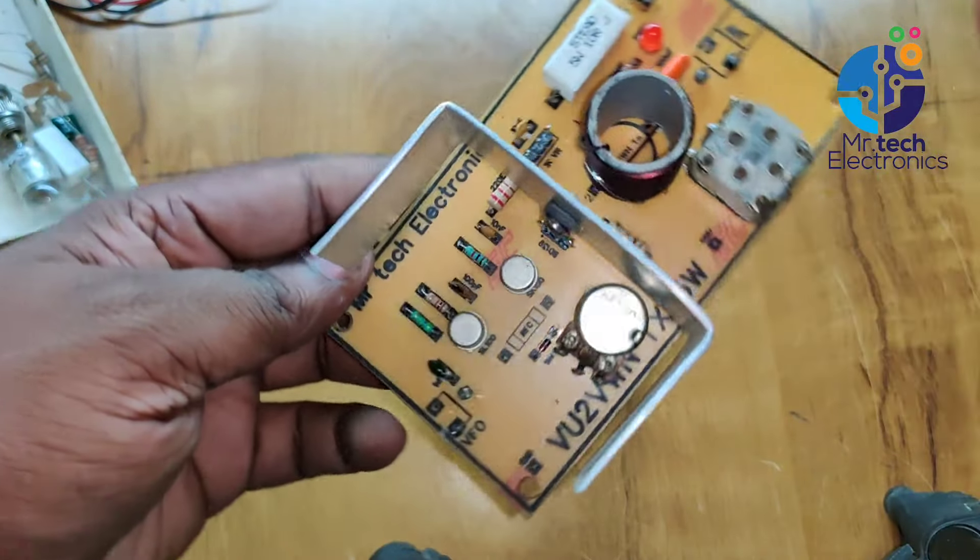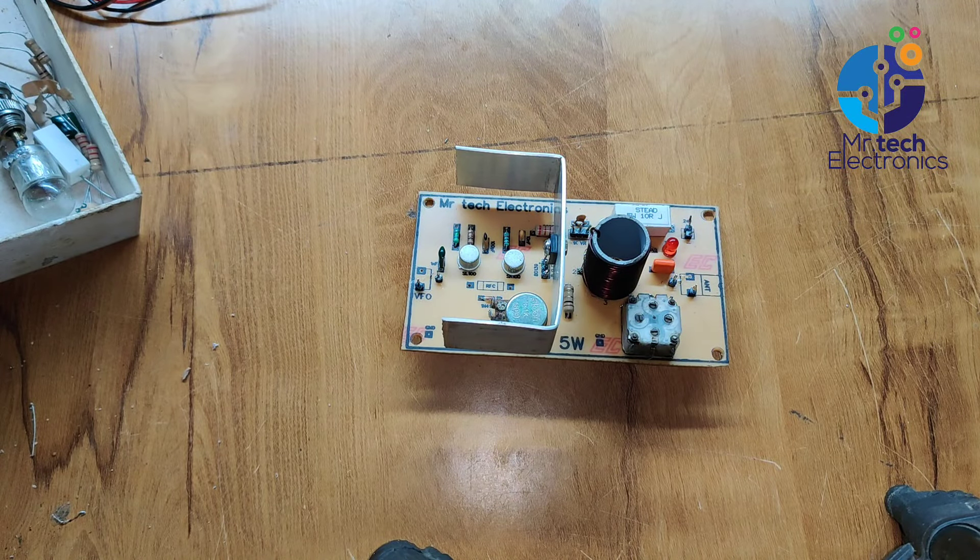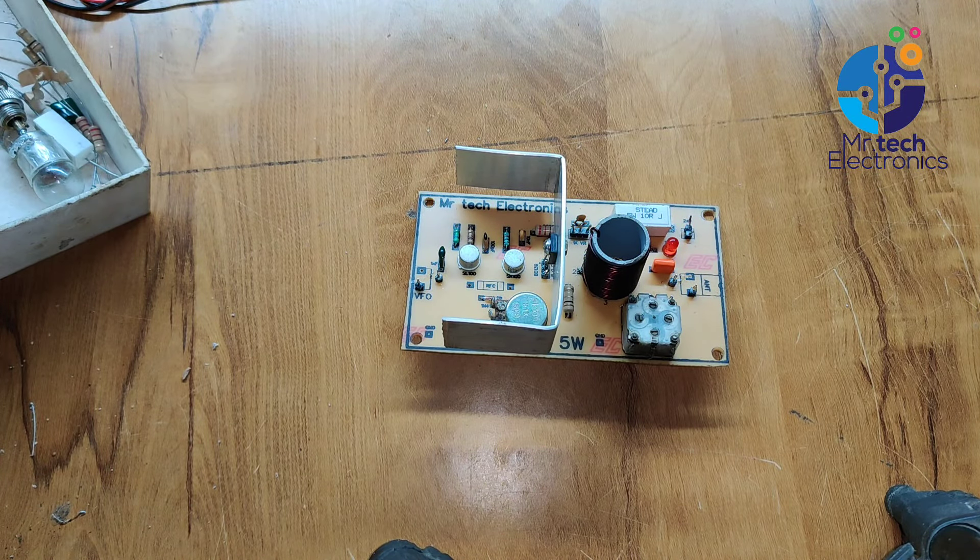This 1-kilohm variable resistor is used for power output level control of this transmitter. Next, we need to make an RFC, or radio frequency choke coil.